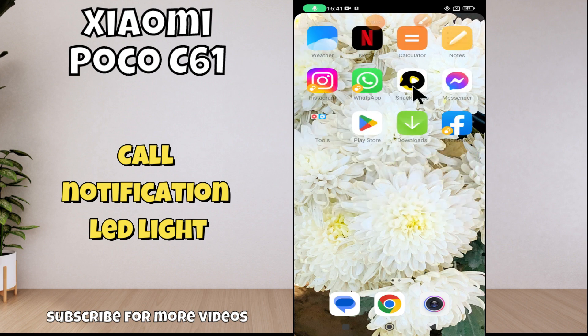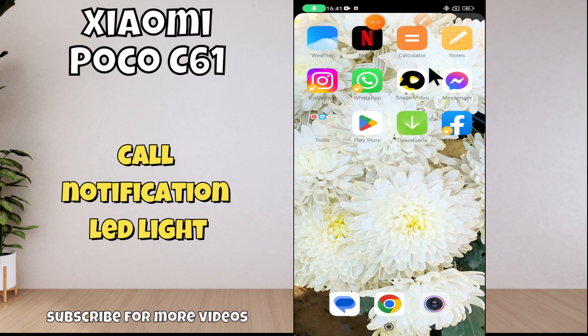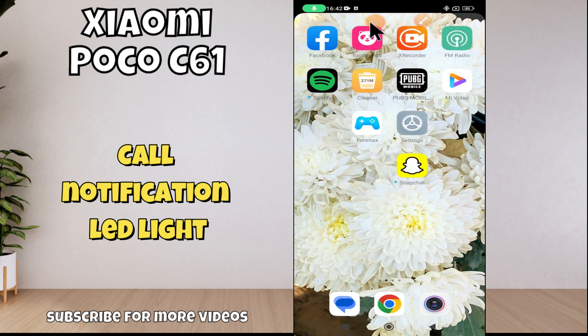Hey everyone, in today's video I'll show you how to enable call notification LED light on your Foco C61 device. If you are new to my channel, don't forget to hit the subscribe button and turn on notifications. Make sure to watch the complete video to learn how to do it. Let's watch the video.